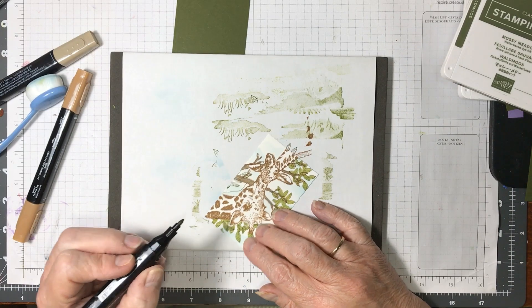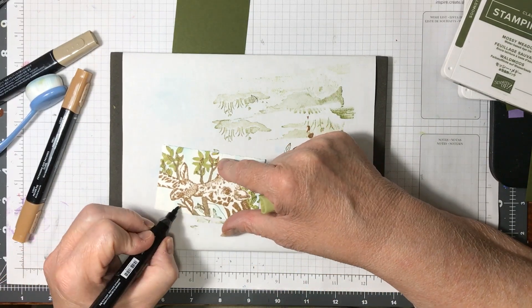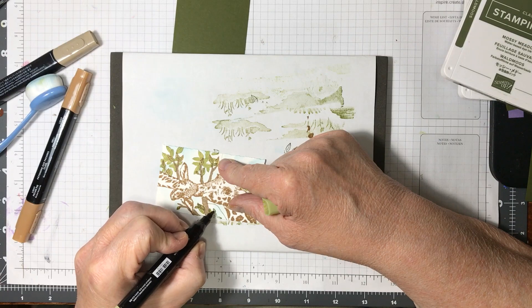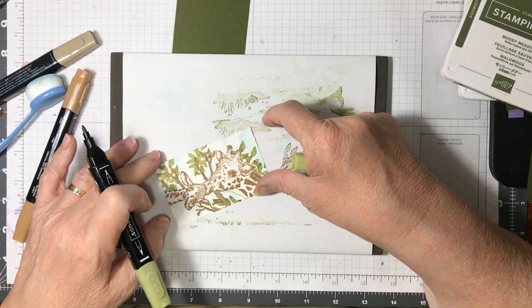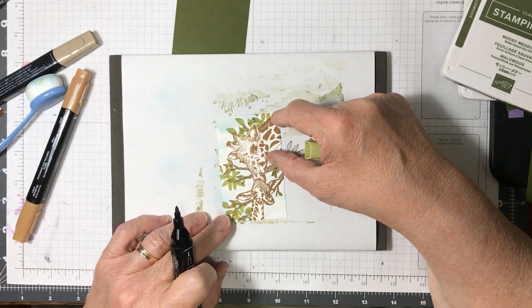Is anybody else a giraffe freak? I absolutely love giraffes. I touched one once — oh my goodness, they're so soft!